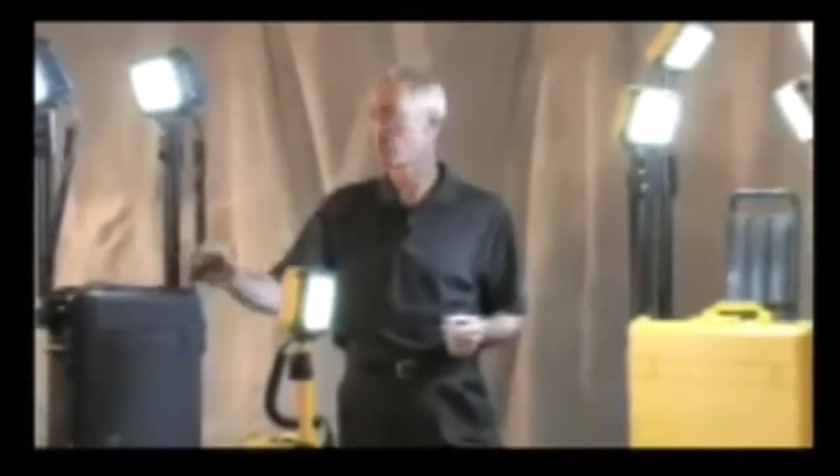Hi. About two years ago, Pelican Products established the Advanced Area Lighting Group, tasked with developing products for their remote area lighting system.